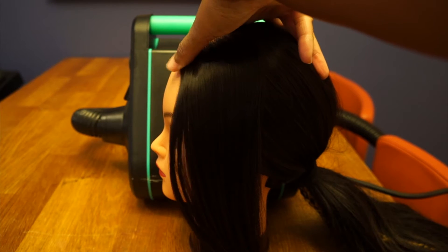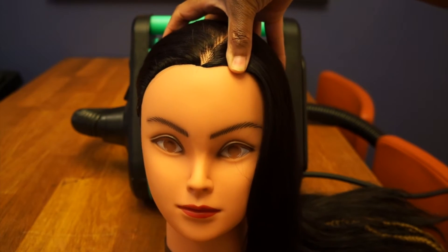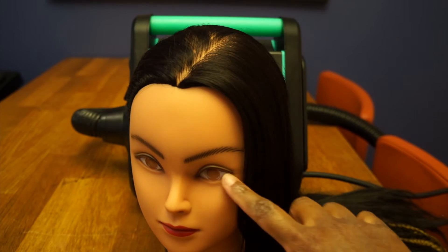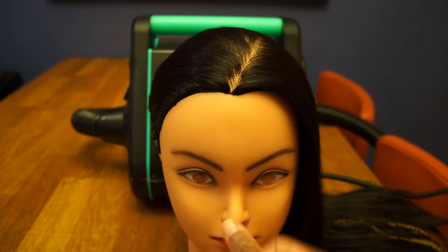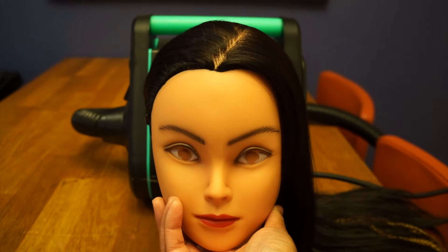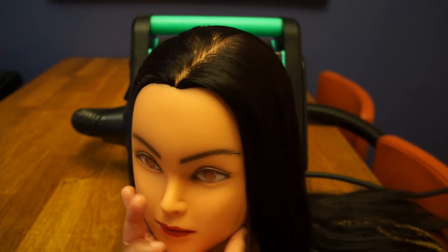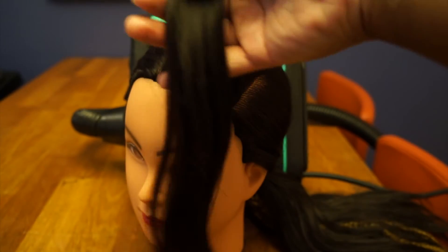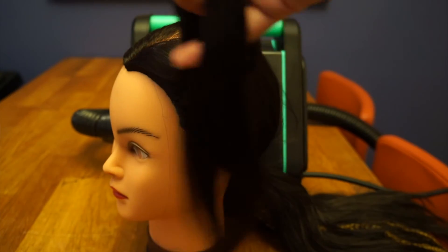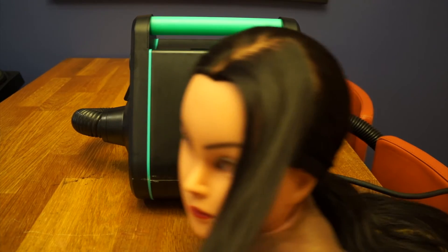So this is Erin — I got her from Amazon. Say hi to Erin, everybody. And yes, she has eyes to look into your soul. She had these jewel eyes and I popped them out because Chris does not like this thing — he says it's creepy, like 'why does it have eyes? It shouldn't have eyes.' So I just popped the little jewel eyes out. This is not human hair, so thankfully the Rev Air has a setting where we can use no heat, and that's how we're going to demonstrate it today.